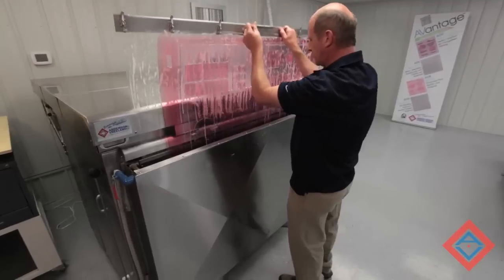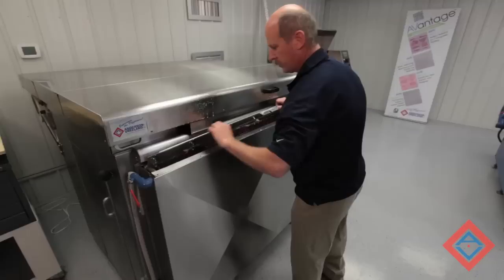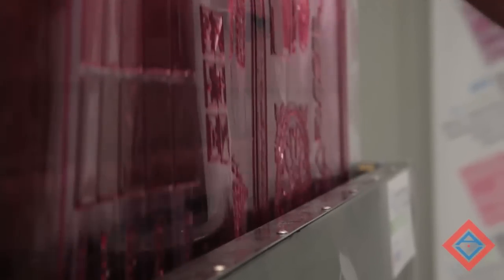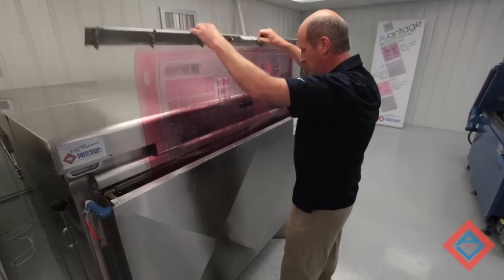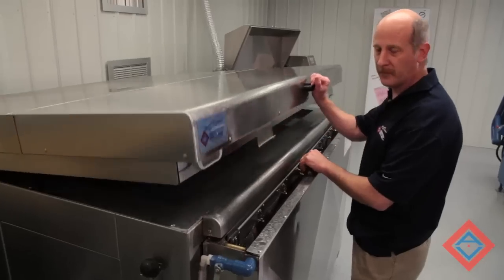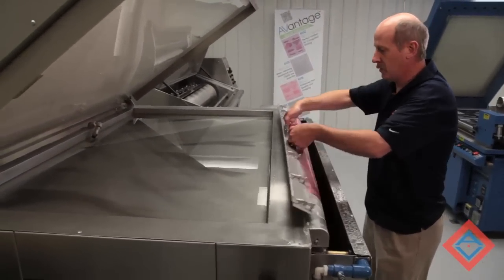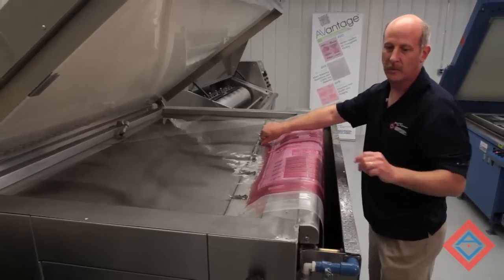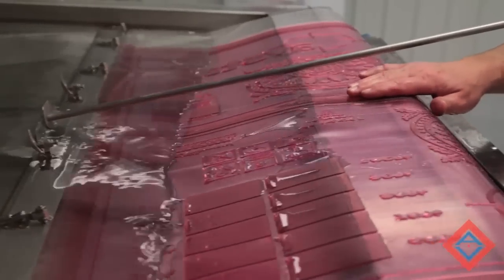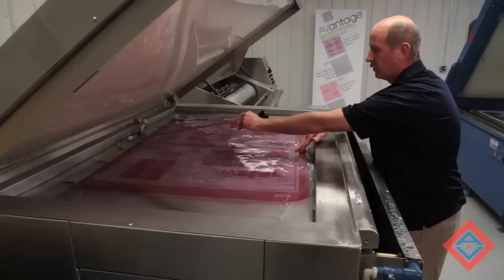We put it in the rinse section — this is just clean water. Turn the water on and rinse all the soap detergent off. Now that the plate is rinsed, it's time for the post exposure. Pull the plate back out and run it into our salt water bath, where it's going to be exposed by the lights above to finish the plate.